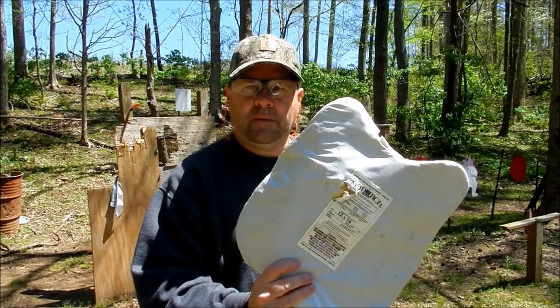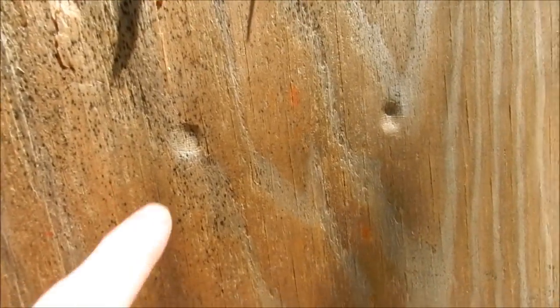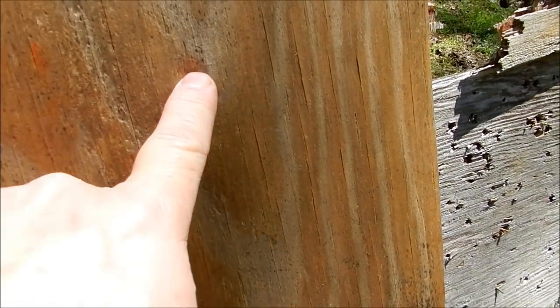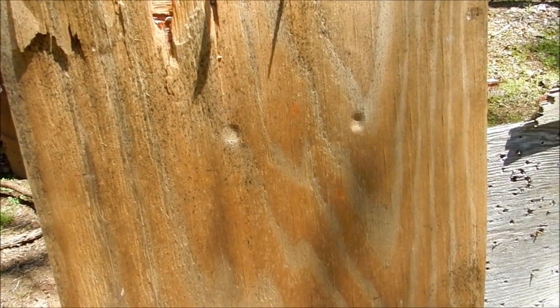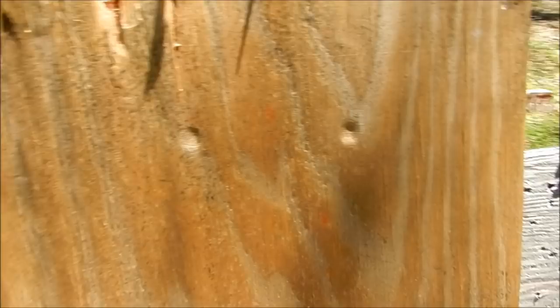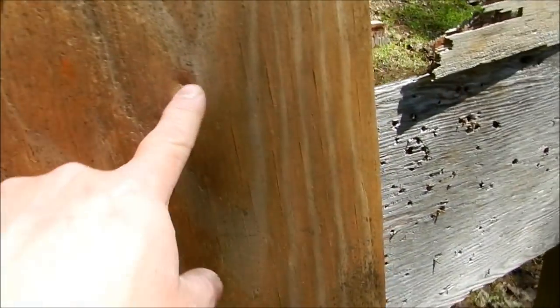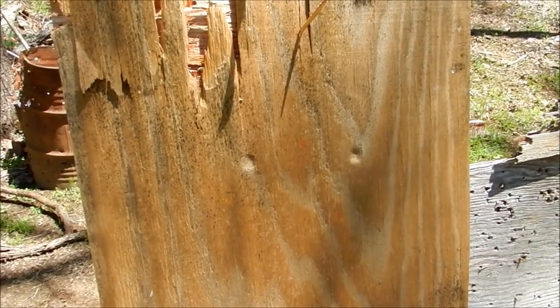Real quick — look at these indentations in the wood. That is about a quarter-inch deep indentation those two rounds put into that two-by-four and plywood. That would have hurt. That blunt force trauma would not have felt good.